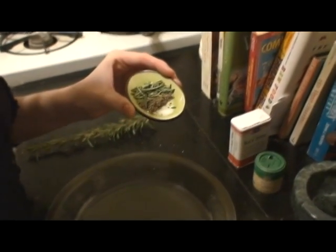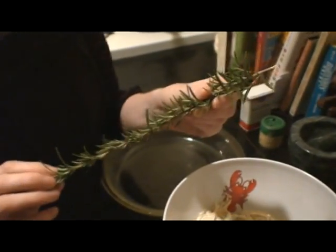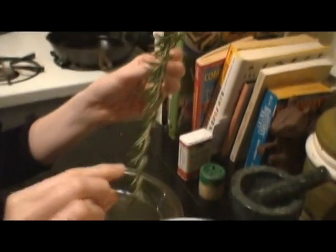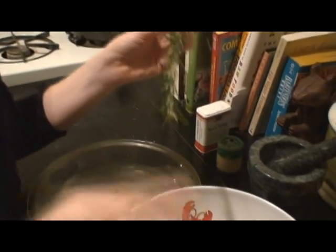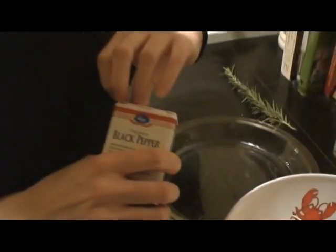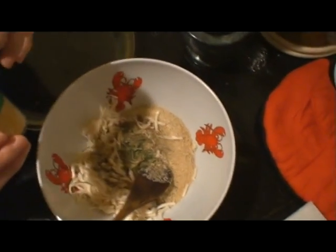To the soy cheese, breadcrumb, and onion mixture we're going to add some salt, a little bit of dried basil, and some fresh rosemary. This is fresh rosemary that we just picked from the neighbor's yard this evening — it is really easy to just find growing around your neighborhood sometimes. You just pull the little spines off, and that's how you use rosemary. Also going to add a bit of black pepper and just a little bit of dried mustard.